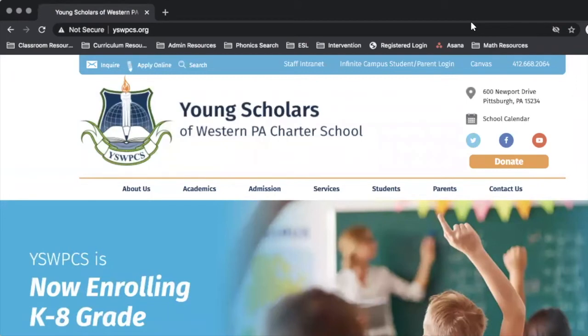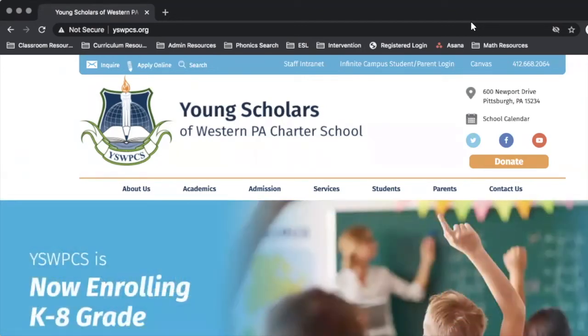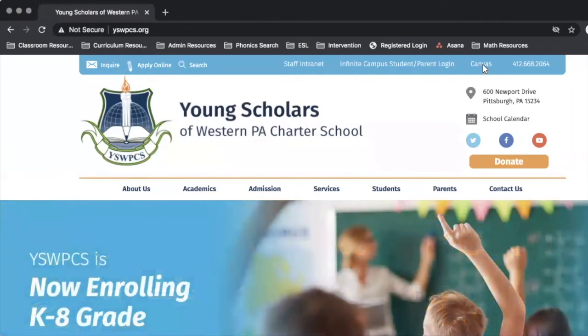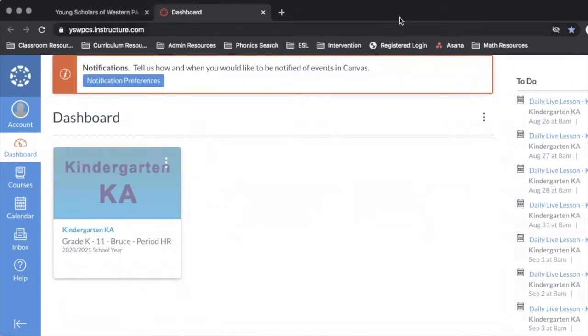If you are using a non-school-issued computer or your own personal computer from home for online learning, please be advised that you will have to open up a web browser to access Canvas. Once you open a web browser, you're going to go to our school's main website at yswpcs.org. Once redirected to the school's main home page, go to the top right corner of the page and click on Canvas. That link will redirect you to your Canvas account to access live sessions and course content.